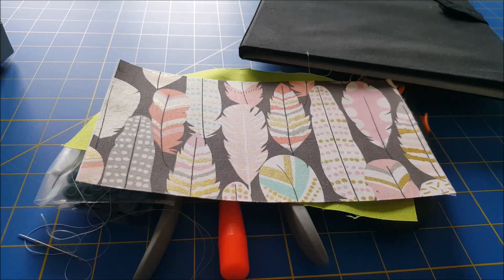Now that we have our piece, we're going to turn it inside out. This part can get a bit fiddly, but as long as you go relatively slow you should be able to do it fairly easily. You just want to make sure that you press out all those corners.